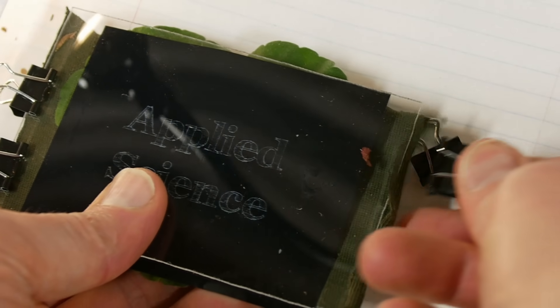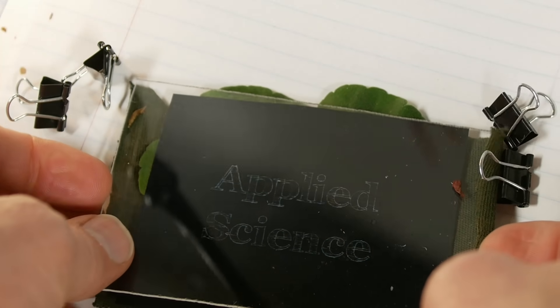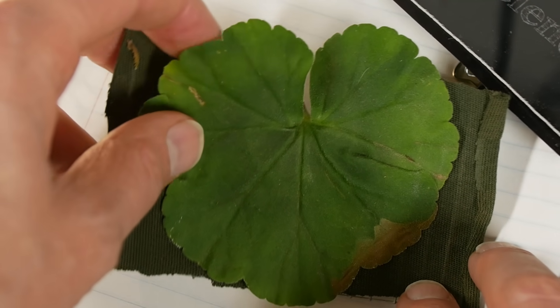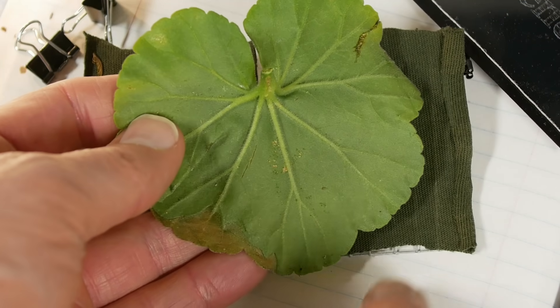The leaf should be harvested and developed right away at the end of the photo period — right after direct sunlight is no longer falling on the leaf. Late afternoon is the best time. It's a really bad idea to harvest in the morning because the leaf has just spent the last 12 hours in the dark and you won't get as good contrast.